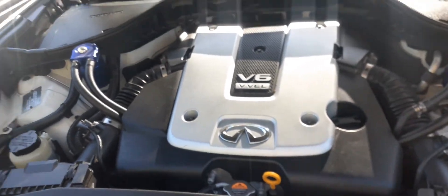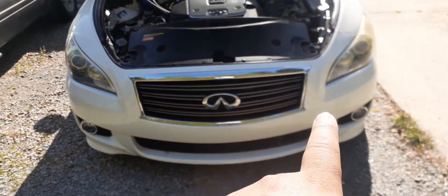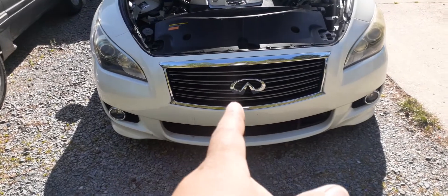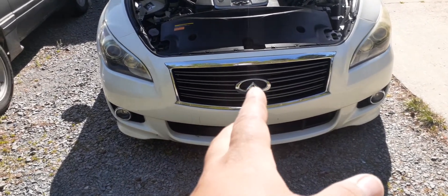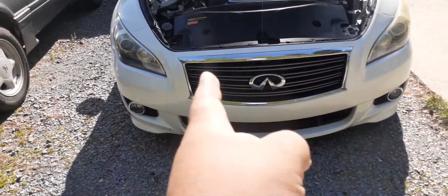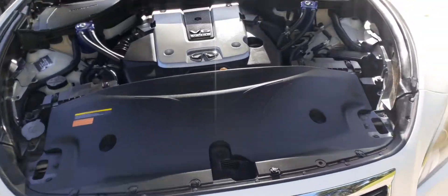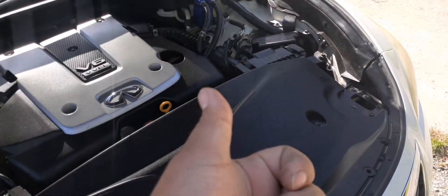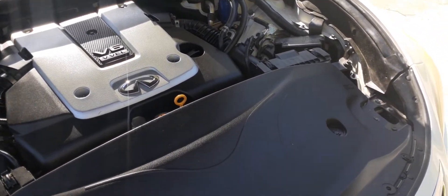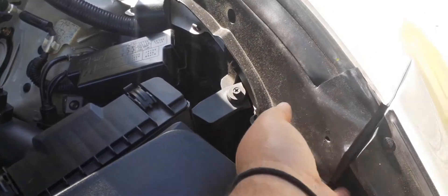I looked online for how to adjust these because they have adaptive leveling and the headlights that turn with the steering wheel. I didn't see any videos that covered the M37 or the Q70 as far as adjusting them, so I kind of had to do it myself. I found one video with a G37 2013 year that gave me an idea where to look.